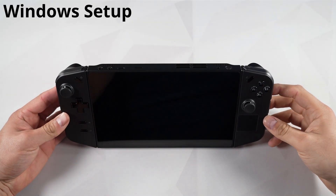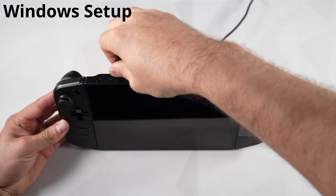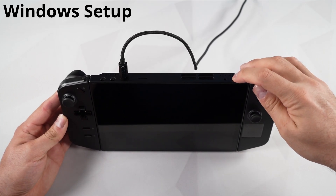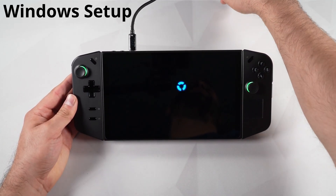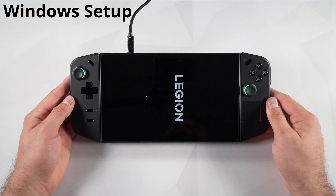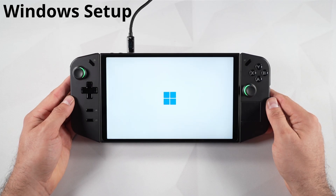Now that we've gone through the basics of the unboxing, let's plug in the device and get it started. Once it's plugged in, press the power button in the top right corner until the light comes on and the device should power on. After about 15 seconds, your device is going to flip sideways — don't worry, that's entirely normal. We'll have it in this orientation while going through the Windows setup, because of the type of display the Legion Go has.